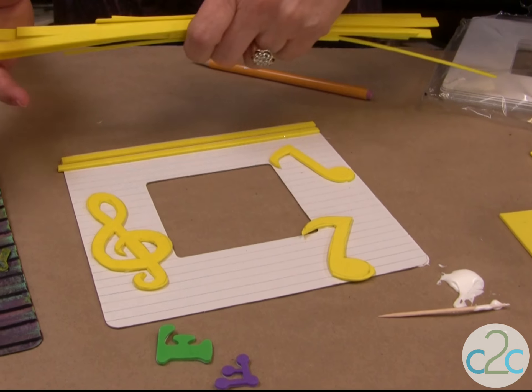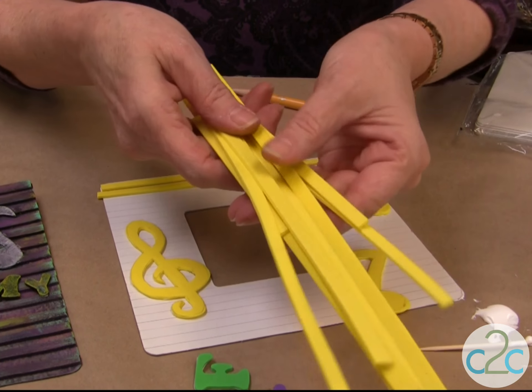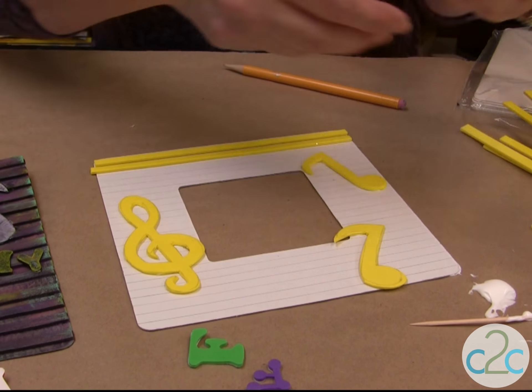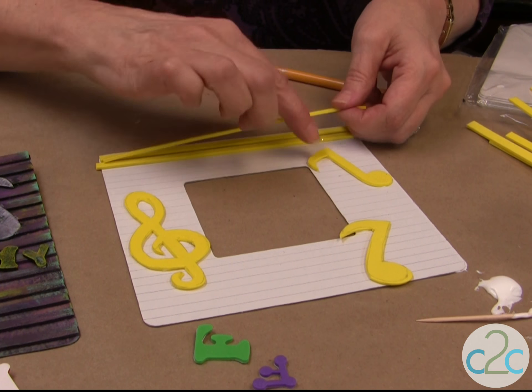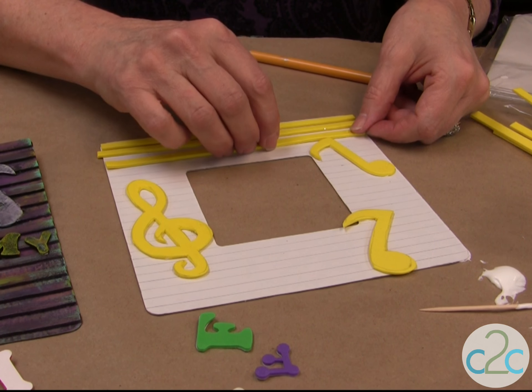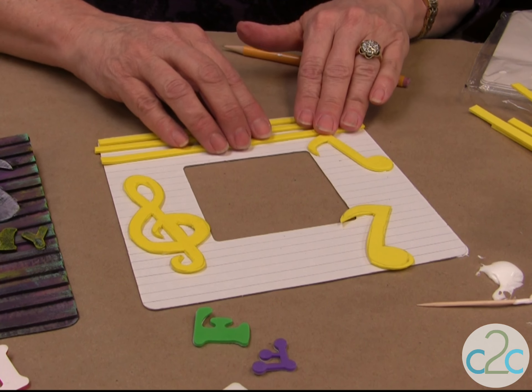For the lines I actually used my paper cutter and just cut all kinds of different pieces. And again, you're just going to glue them into place. When you come up to one of the shapes, you're just going to cut it and fit it right in there.